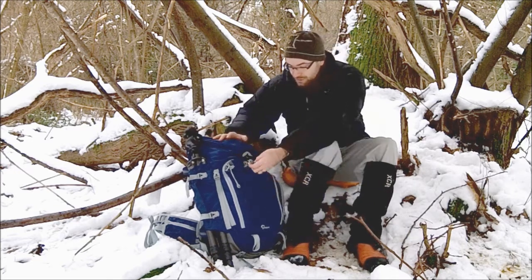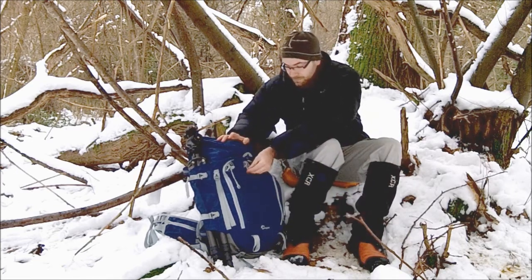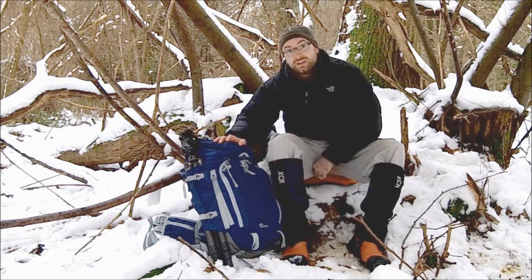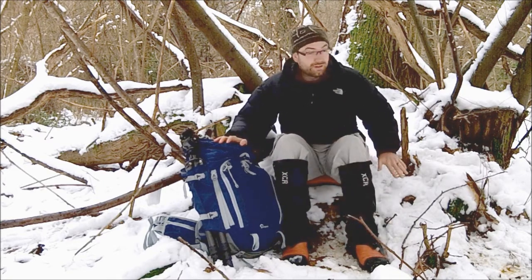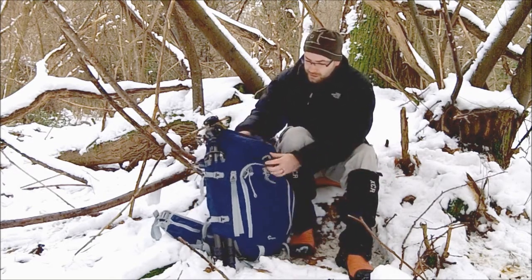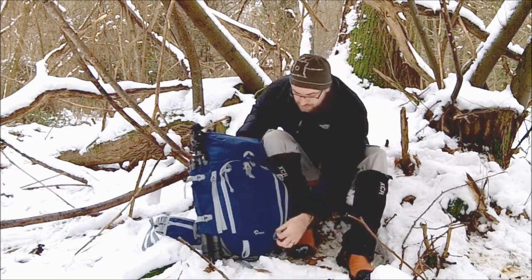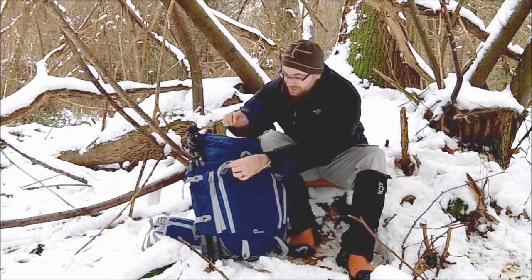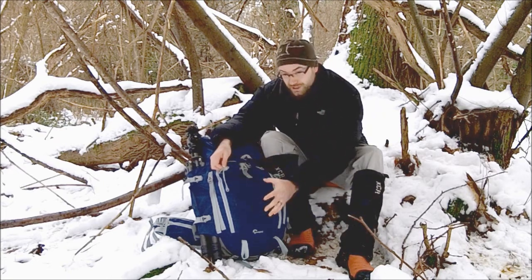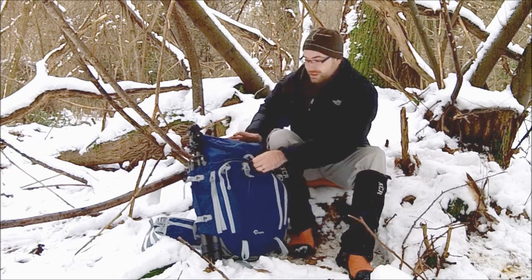One nice feature on this bag is the quick release buckle on the mesh pocket. I've used it today to hold a Therm-a-Rest inflatable mat to keep myself protected from the snow, but you can put all sorts of things in there. On the front you've also got two loops with elasticated cords, so if you're taking walking sticks or ice axes you can keep those nicely contained and secure.